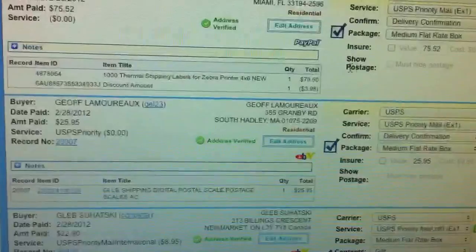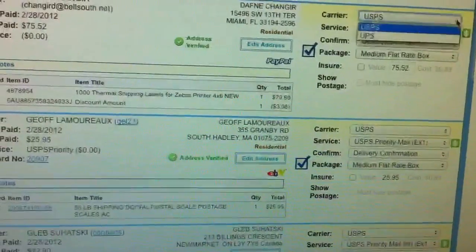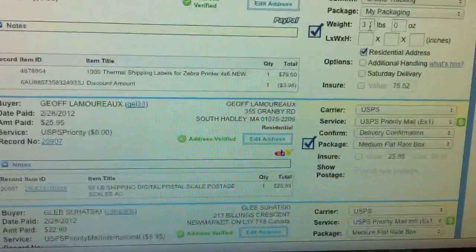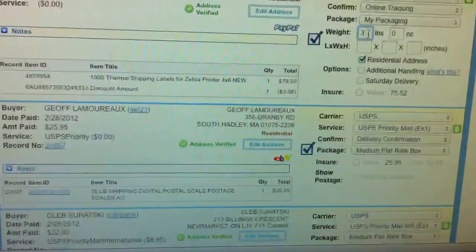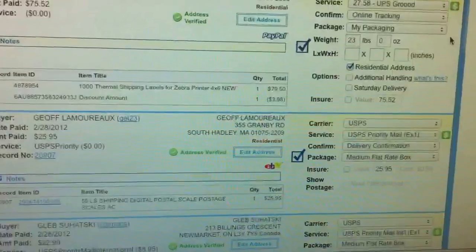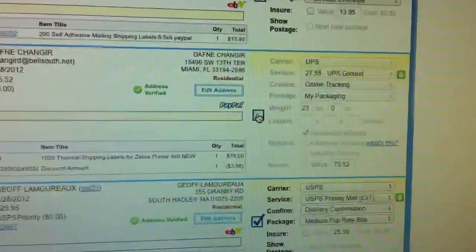This one — instead of using USPS — I am going to choose UPS, because this is actually very heavy. This one is actually 4,000 count, so that's going to be 23 pounds. I can go right here to see what it costs. I know that I can pay for less if I go to FedEx, so I am going to leave this one for later.